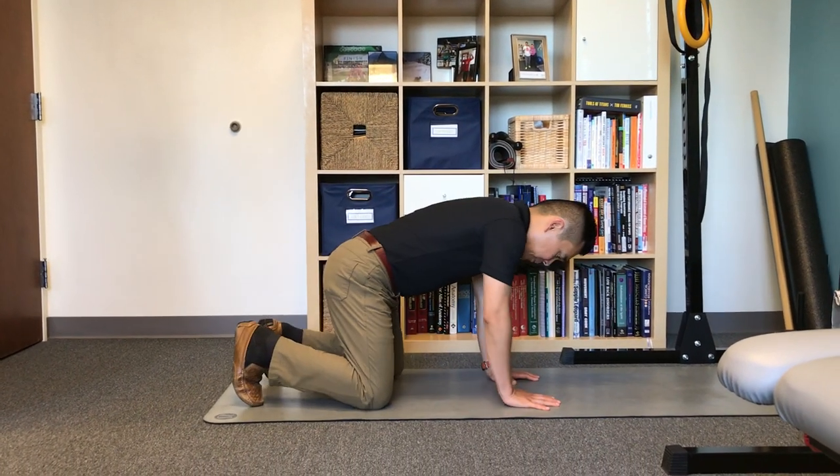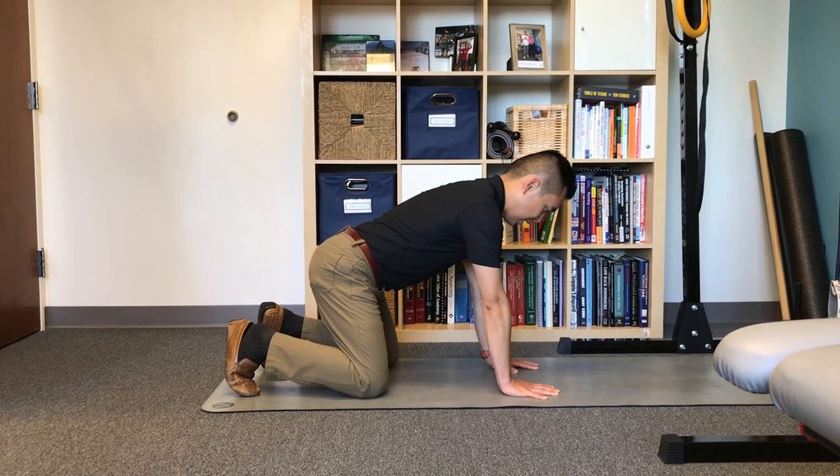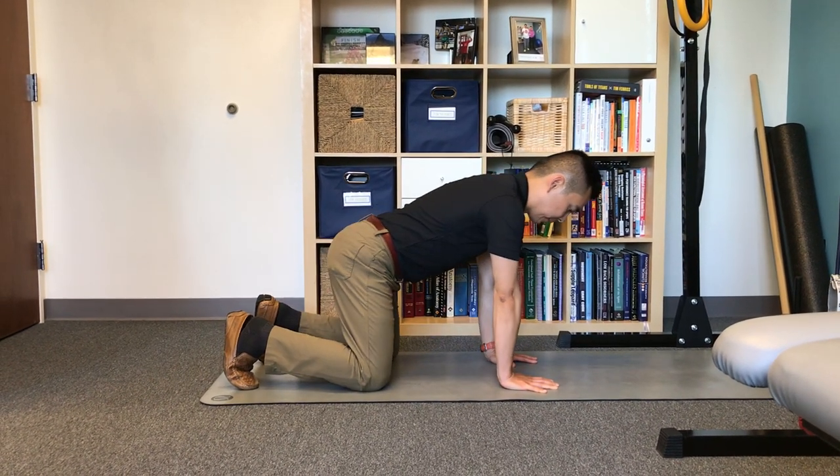We are going to start this exercise on the hands and knees. Trying to stay tall, push the floor away, get the head nice and tall, and just trying to see if we can rock back and forth from there.